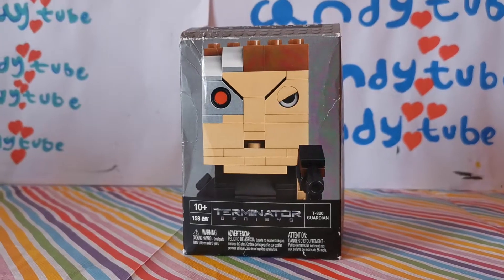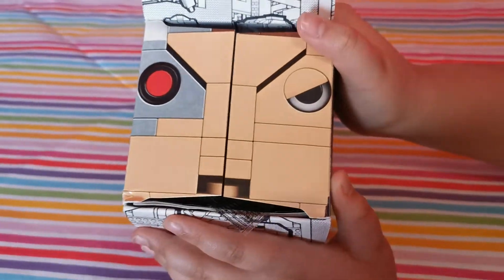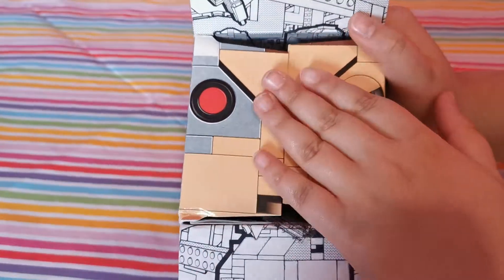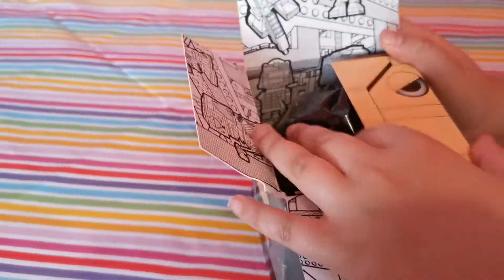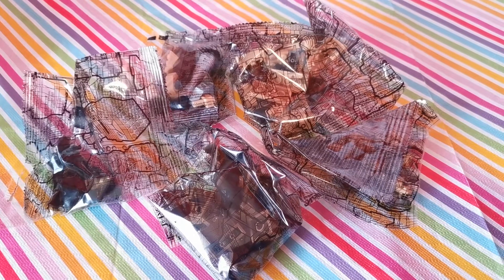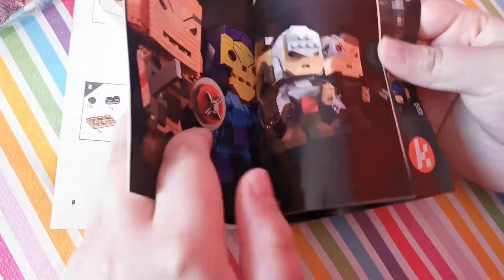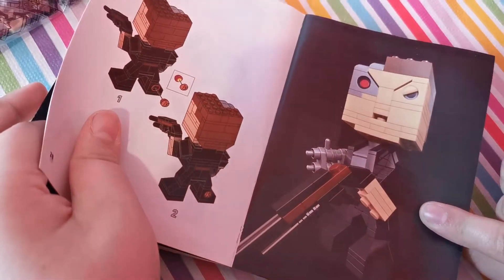Alright, so let's get this open and started with. Let's open it up. So as you can see, we have the T-800 Guardian's face on this — it's made out of bricks, of course. So we have, let's show you everything included in the box: five non-numbered bags, and an instruction booklet. Let me have a flip through this. Very cool, very cool. And here's how it looks at the end.